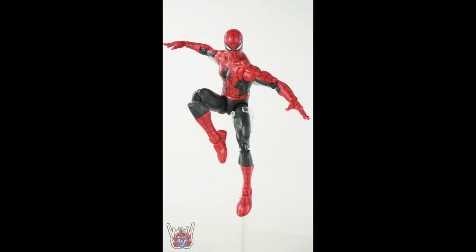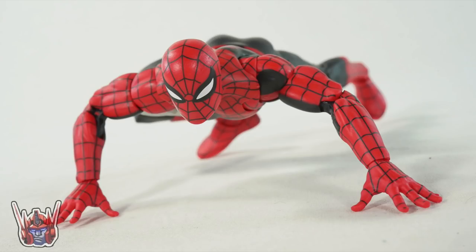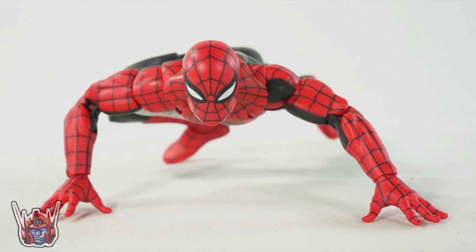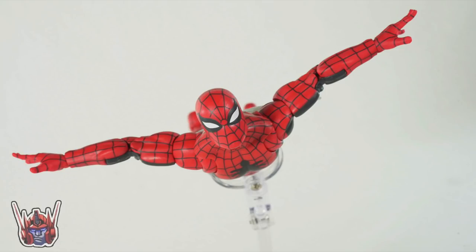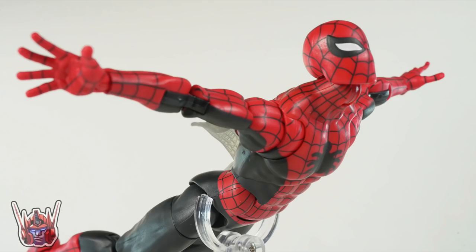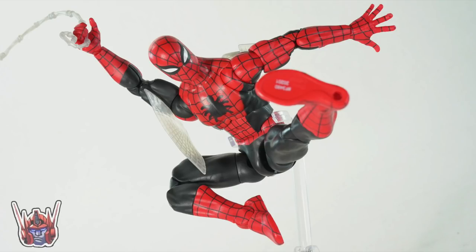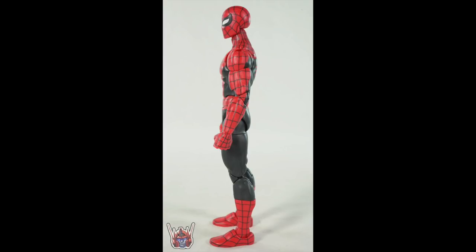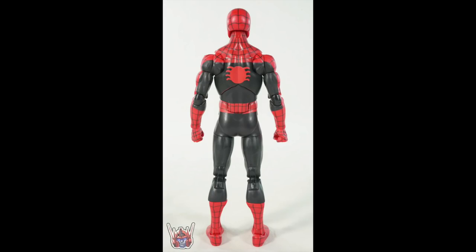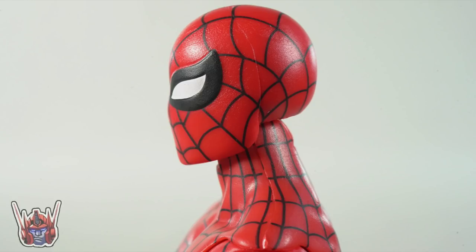I just wanted to show off these touched-up images — not so overexposed, with more accurate color. When I was editing them one by one, I was holding the figure up to the screen just to make sure I was capturing the red as close as possible. These aren't altered to deceive you — just altered so you get a better idea of how the figure actually looks. And I'm still stoked about this figure. It was so hard and sad to let it go, and it's really cool that Hasbro is doing this.